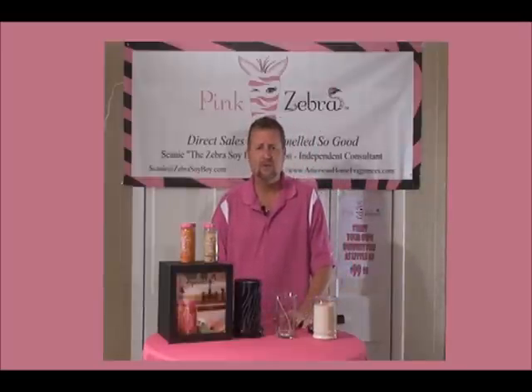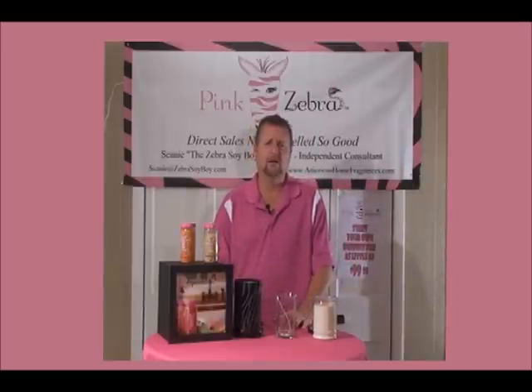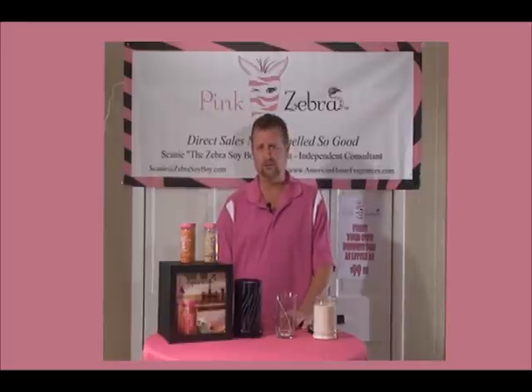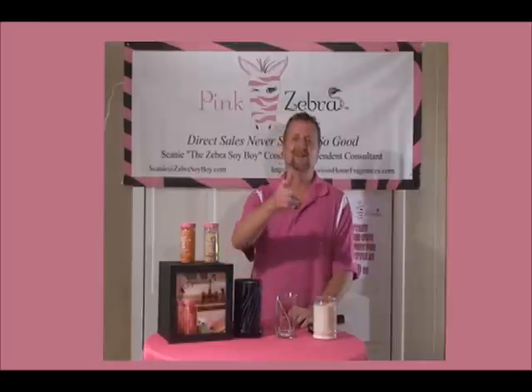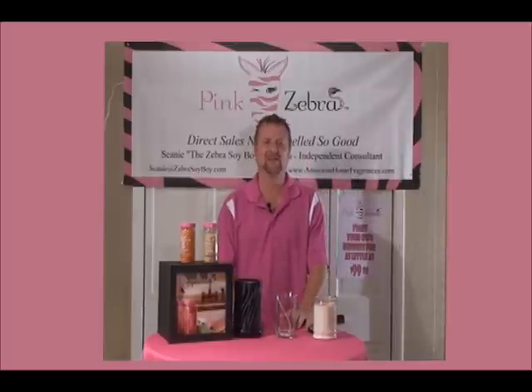Let's talk about something else in a minute, but right now I'm going to take a break and I'll come back and we'll talk about the resealable re-diffusers. This is Shawnee the Candle Guy, Shawnee Pink Daddy, talking to you. We'll catch you soon. Striped like a zebra — bye!